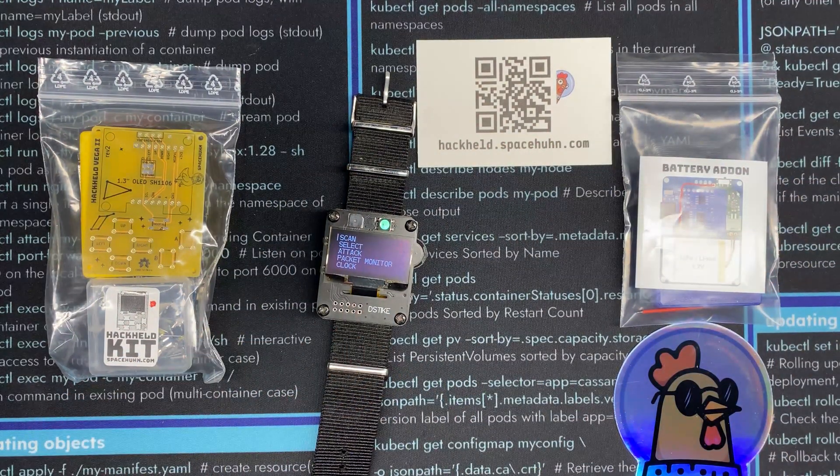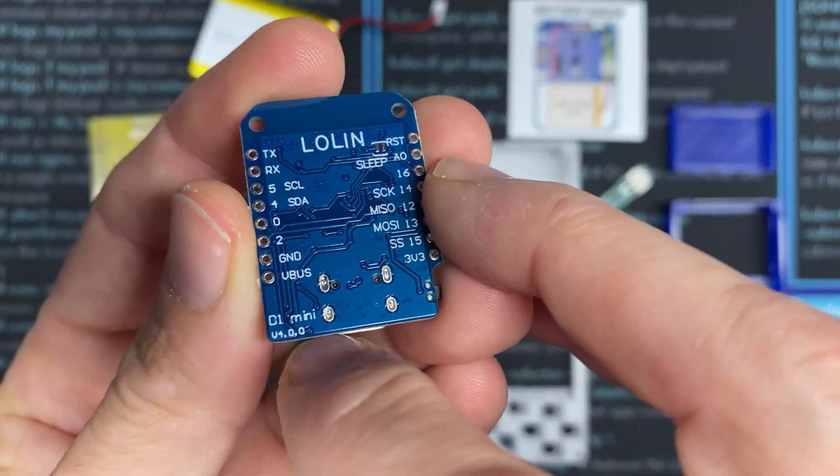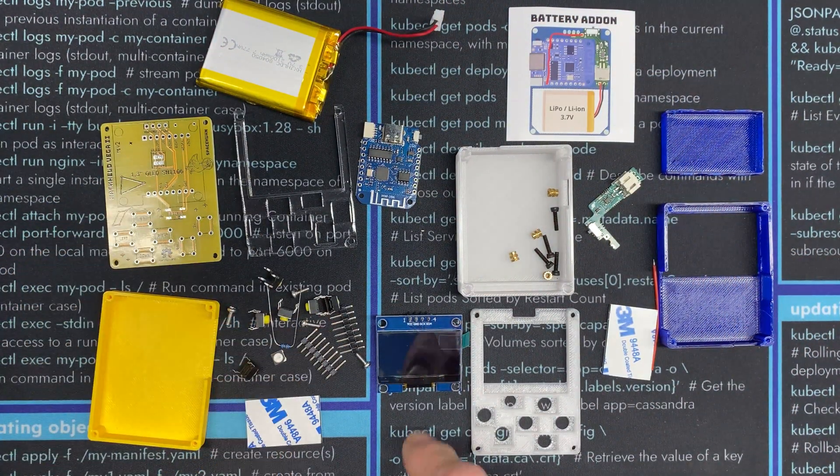Let's take a look at what's inside. The kit is based on the Wemos D1 mini board — that's the heart of the operation. We're going to solder it all to the PCB from SpaceHunt. It comes with the buttons, LED, screen, and all that stuff we've got to solder together.